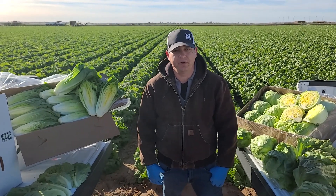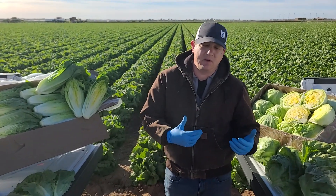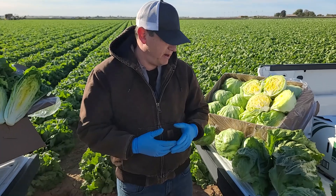Hi, this is John Galvez with Mark Hahn here in Yuma, Arizona. I wanted to give a follow-up on our last video that we talked about some of the quality challenges in lettuce and other desert row crop items.